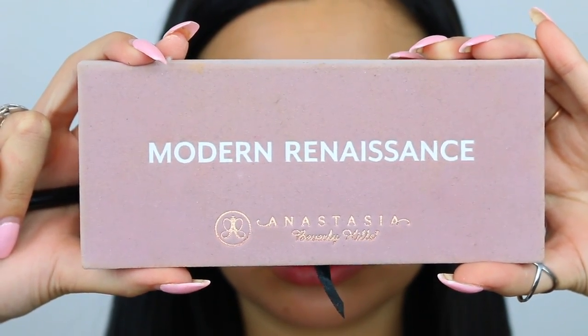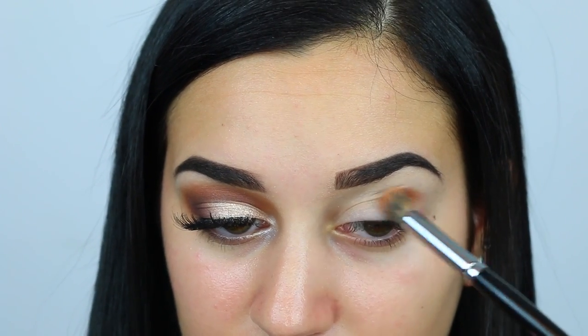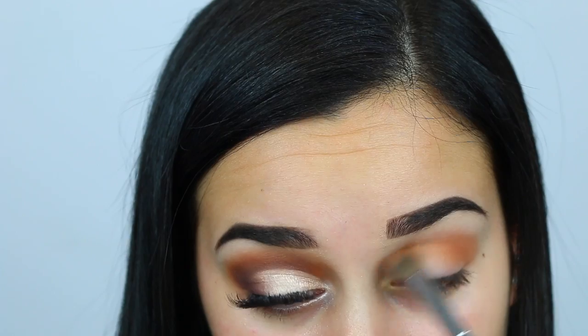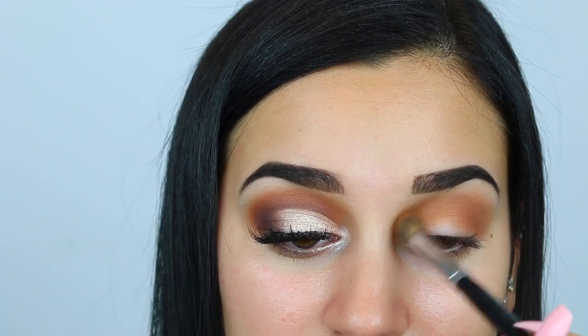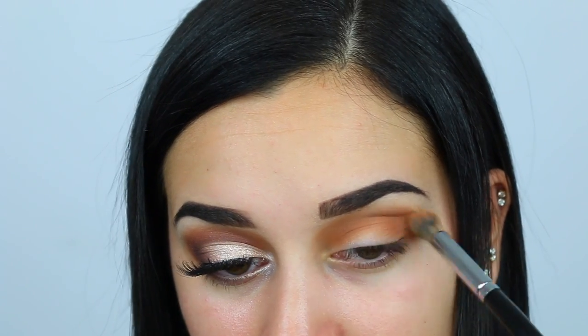I'm taking my Modern Renaissance palette by Anastasia Beverly Hills and putting the shade Burnt Orange into my crease as a transition shade with the Morphe E22 blending brush. Then going back into the same palette, I'm taking the shade Raw Sienna and putting this right on top of where I put Burnt Orange, just to blend these two colors together and add depth.